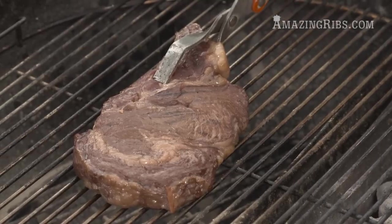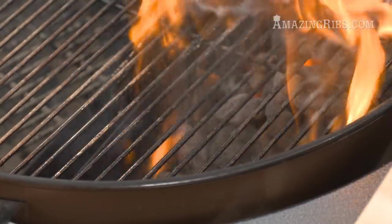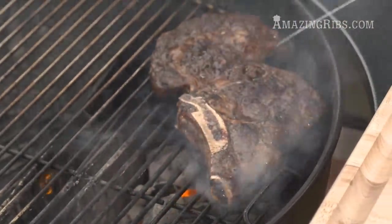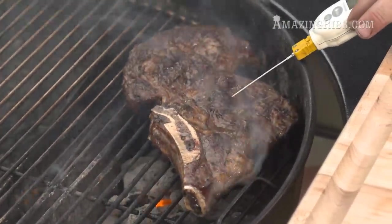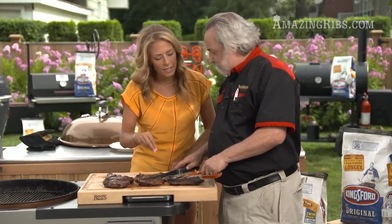Now it's cooked indirect and we're going to get our sear over the hot coals. We're done!